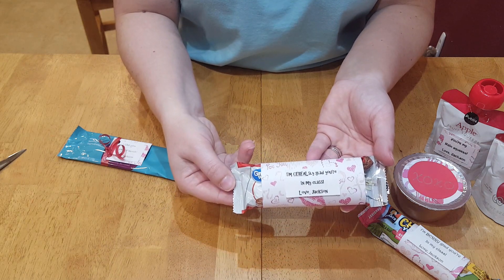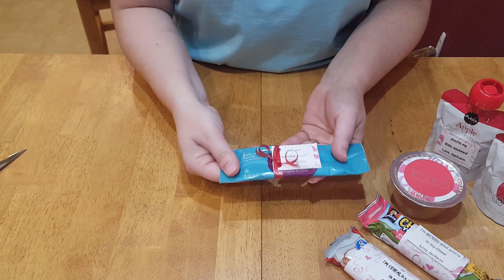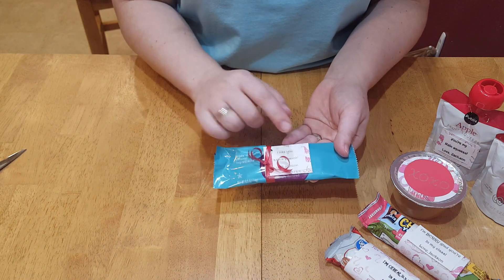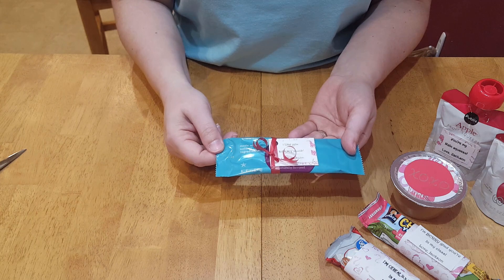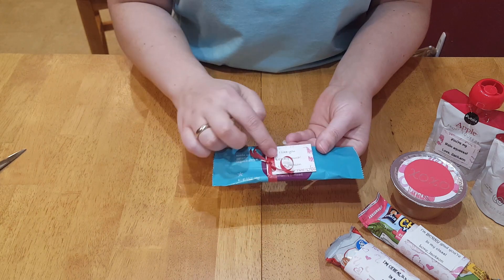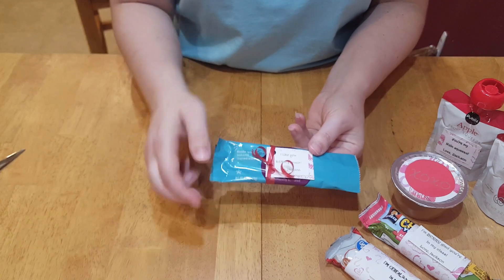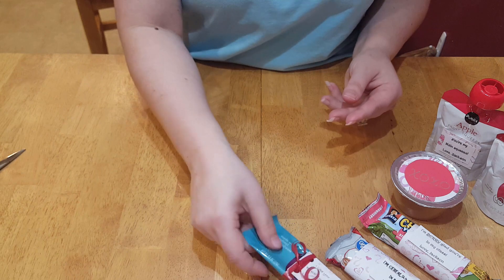This one says 'I'm seriously glad you're in my class.' Then these fruit leathers — I get them from Target — this one's a wild berry, so it says 'I like you berry much.' I tied the ribbon all the way around it, punched some holes, just to give it a little different look.